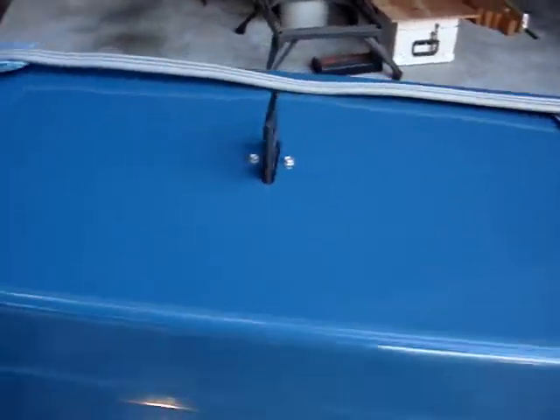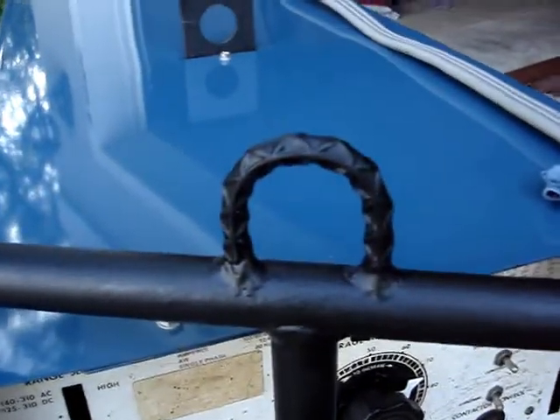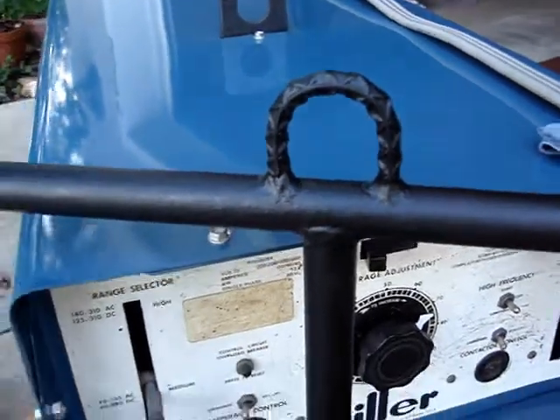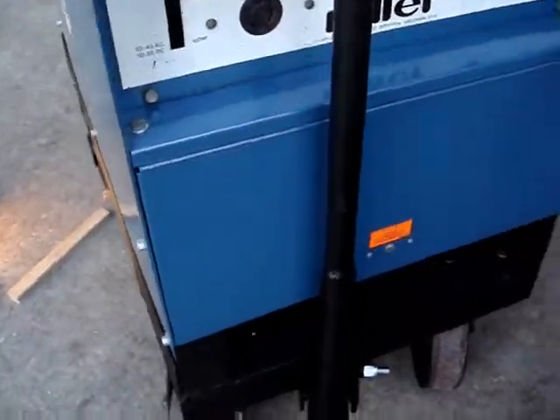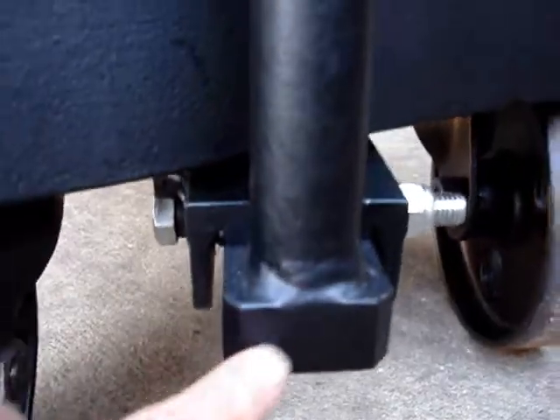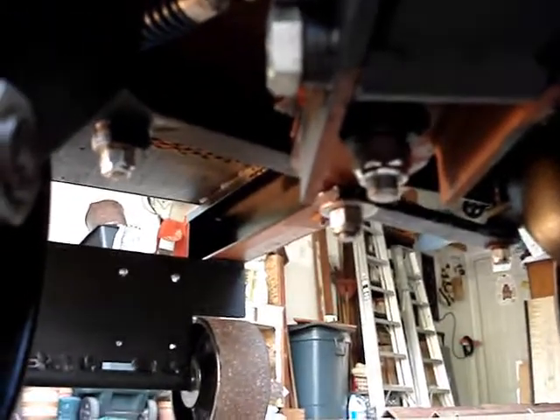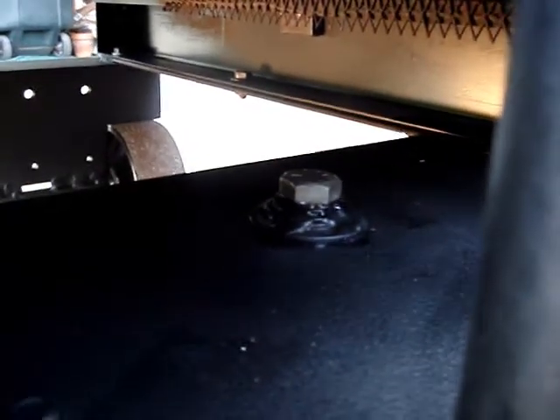This is what the top looks like, and the front of course. There's that little loop I put in there for pulling it up onto a rollback wrecker in case I ever needed to. It's fairly substantial — this is a piece of one by two solid, and that's a five-eighths bolt that goes through. The pivot bolt under there is also a five-eighths. They were a little long so I had to make some spacers. There's the original decal.